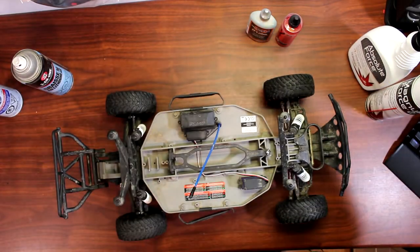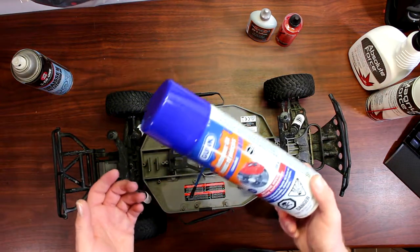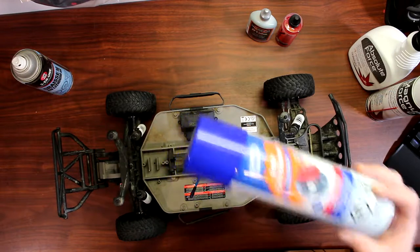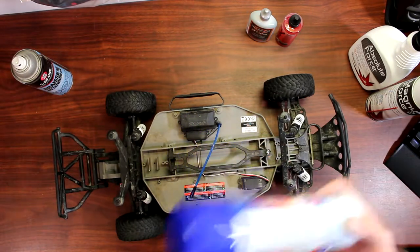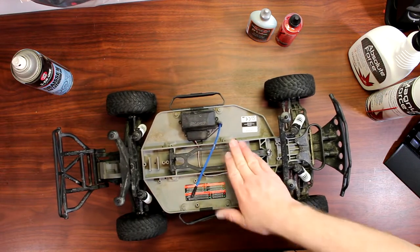Those two products I would recommend before using something like gunk, engine cleaner, or brake cleaner — those will damage your parts. Basically instead of keeping your parts black, they'll turn them white.